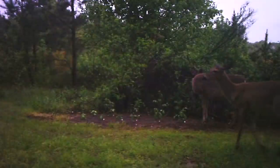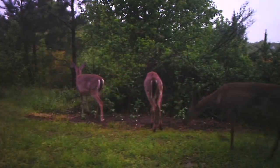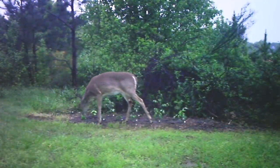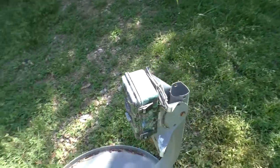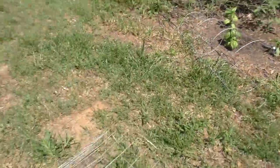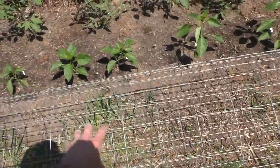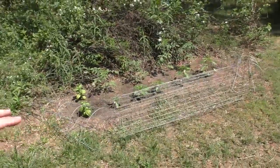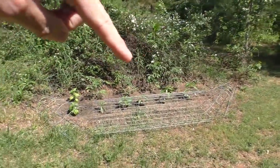I set up a trail camera to view the little garden area because I know I'm going to have a problem with animals. I'm taking these tomato cages to make a little barrier, and it actually is effective — it stops the deer from walking in there, but there's a pretty good chance they're going to just totally munch this up.